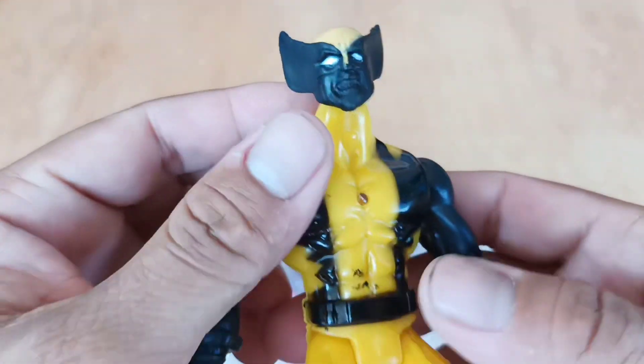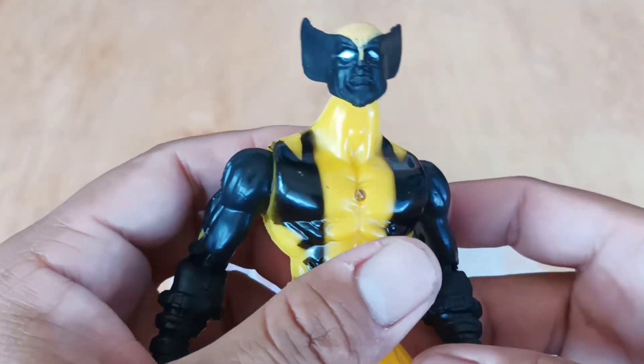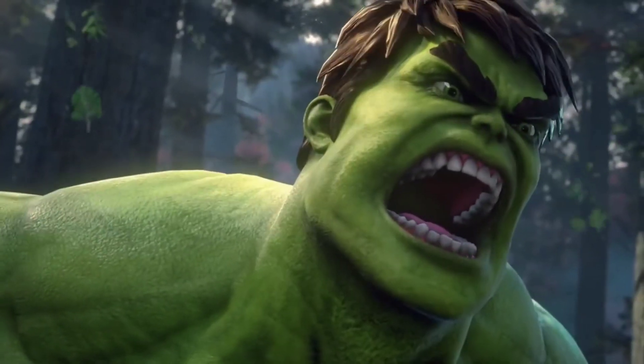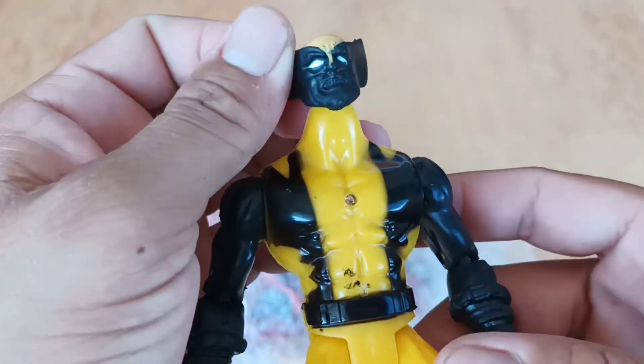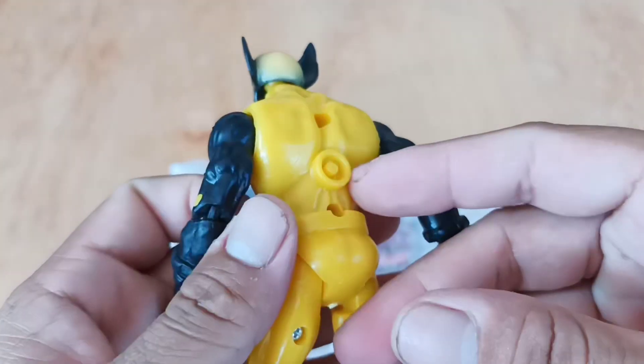Wow, look it guys, this is superhero Wolverine! Yellow color, very very scary, nice!